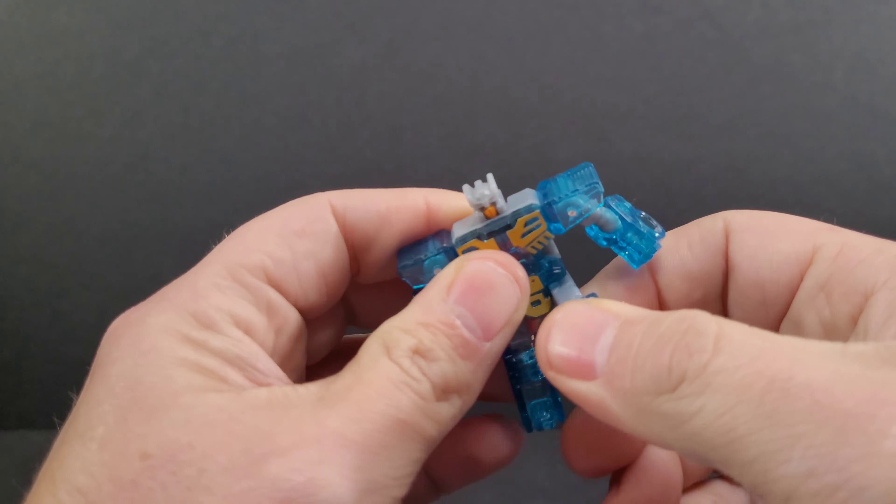Here he is next to his Autobot co-star Kingdom Tracks, and next to the G1 animation model. I know it's not exactly right, but it's a good mix of toy and cartoon — leaning more toward the cartoon. I'm really impressed with this Blaster so far. It's probably one of my favorite figures of the year, though it's only been six days into the year when I filmed this.